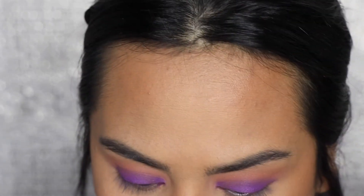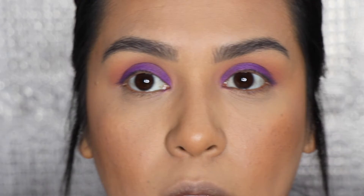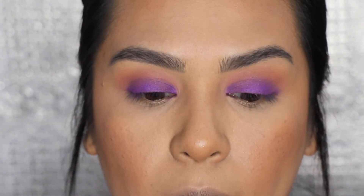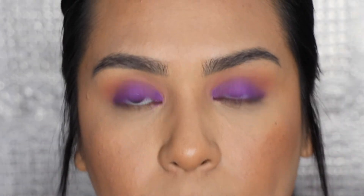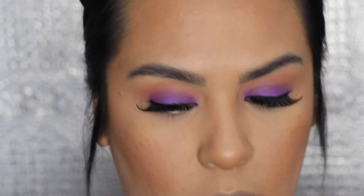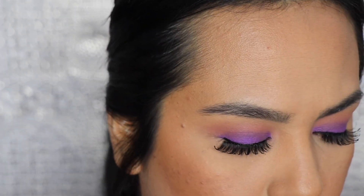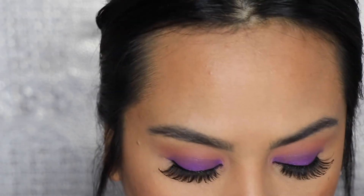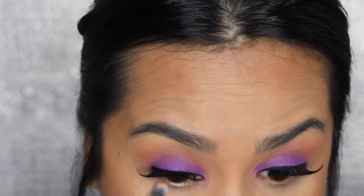That's all I'm going to do on there. Now I'm going to add some eyeliner and my false lashes — I'll do that off camera and then come back for the bottom lash. To smoke out the bottom lash line, I'm going to use my Morphe E18 and grab those two transition colors from the Dream State palette to apply along the bottom lash line.